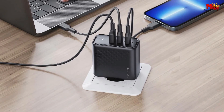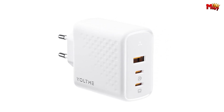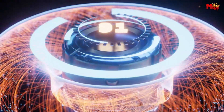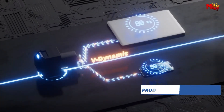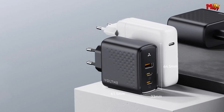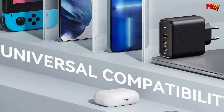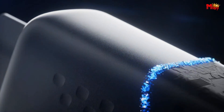But it doesn't stop there. The Voltme Revo features 100W Power Delivery 3.0, a USB-C wall charger with a total of three outputs — one USB-A and two USB-C ports. You can charge three devices simultaneously at optimal speeds. And it's not only powerful, but also compact. The Voltme wall charger is 38% smaller than traditional ones. It's lightweight, easily portable, and takes up minimal space — perfect for those on-the-go moments.